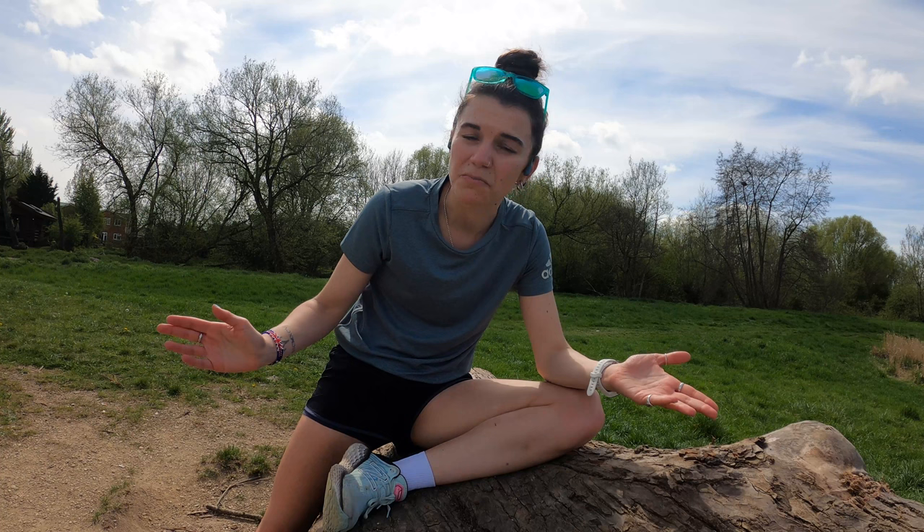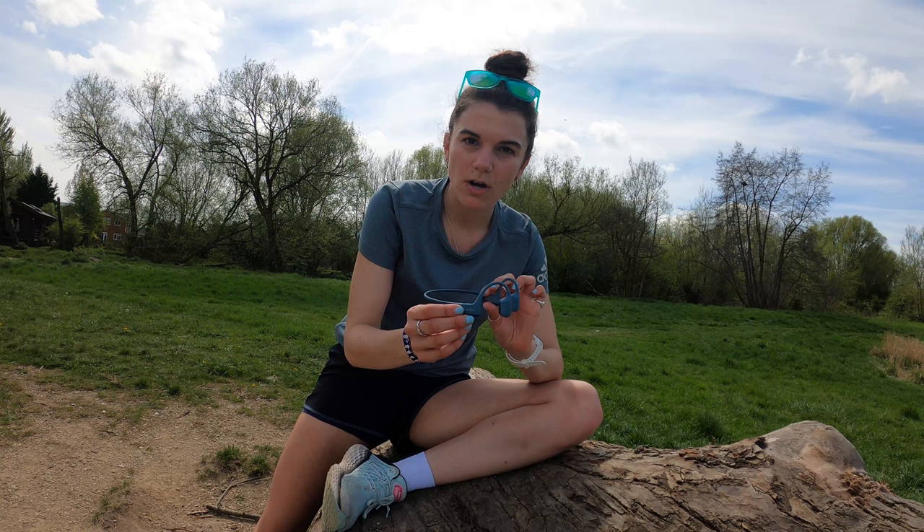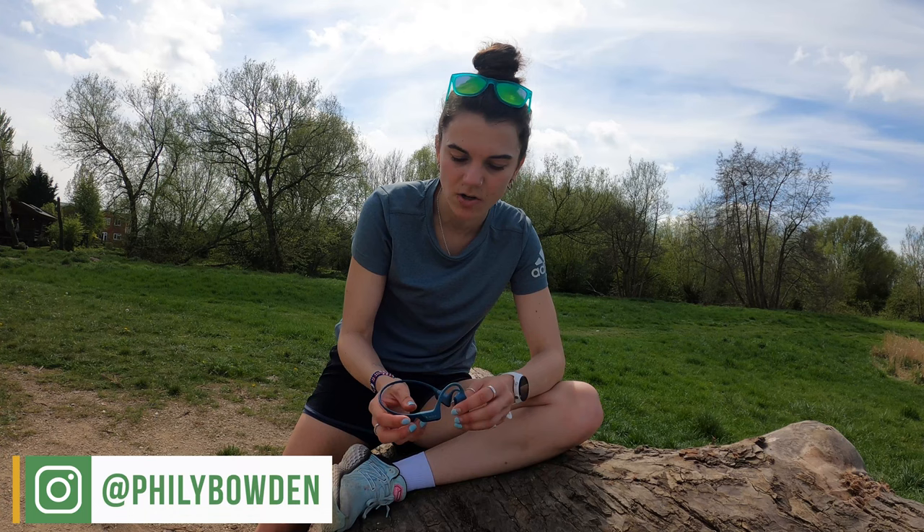Alright, bit of a different video today. I've got a review for you. Not really a review channel, never done one before, but I thought I would do a review of these Shokz Open Run Pro bone conduction headphones. I've not been paid to do this review. I was kindly gifted these headphones from Shokz, so thank you very much. Formerly known as Aftershokz.